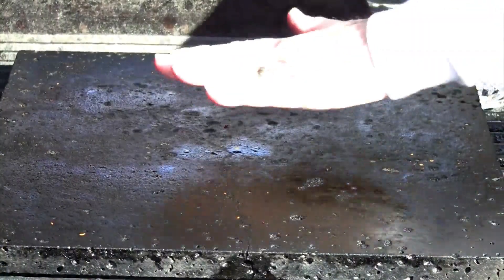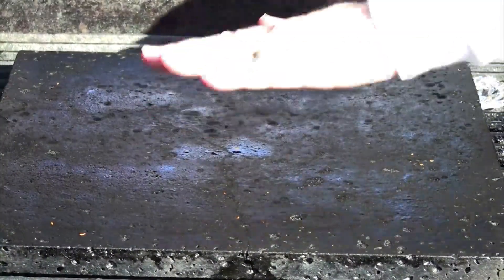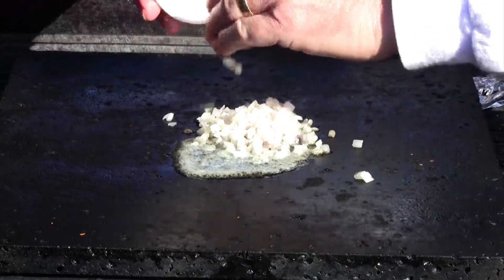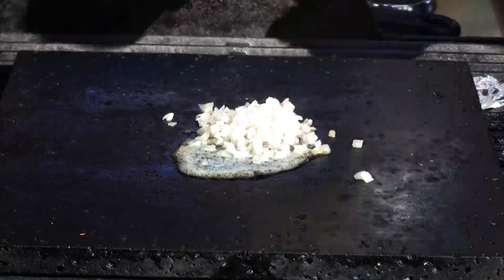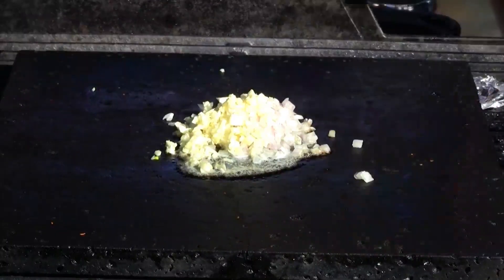Let's start cooking. Make sure your grillstone, skillet, or griddle is as flat as you can possibly get it. We're going to start by adding some butter, shallots, and our garlic. We're just going to cook this until it gets fragrant.